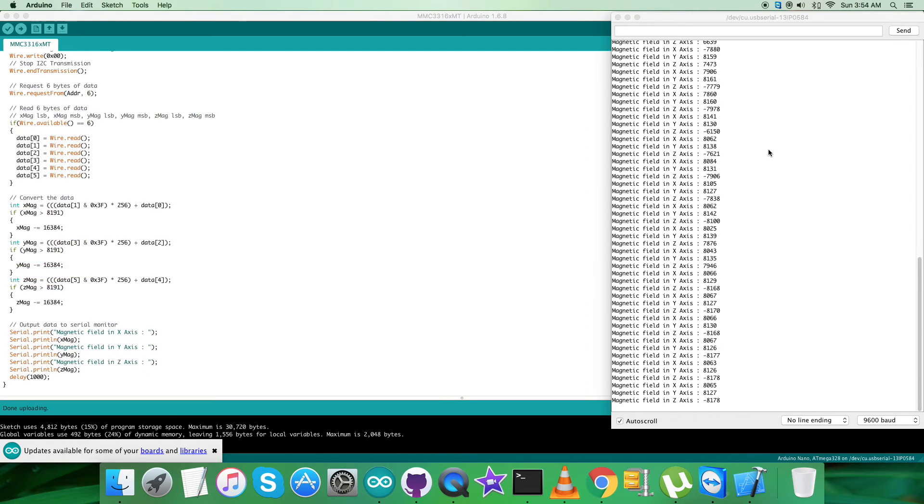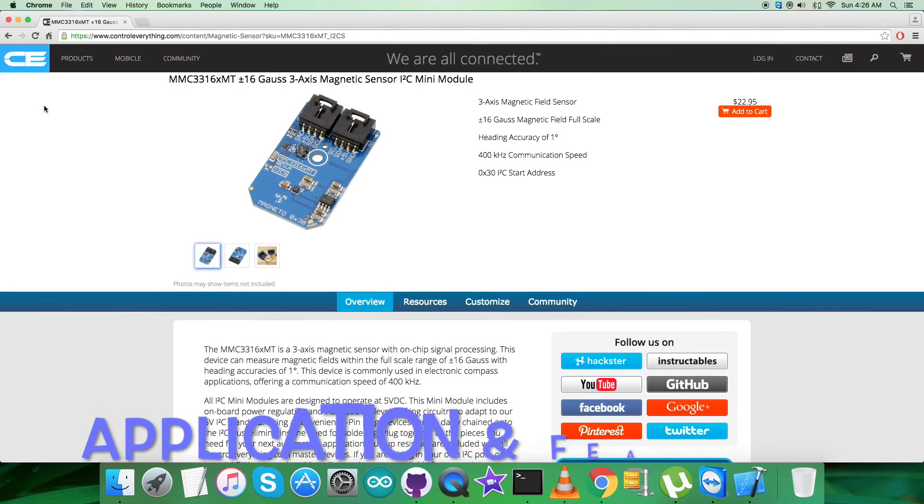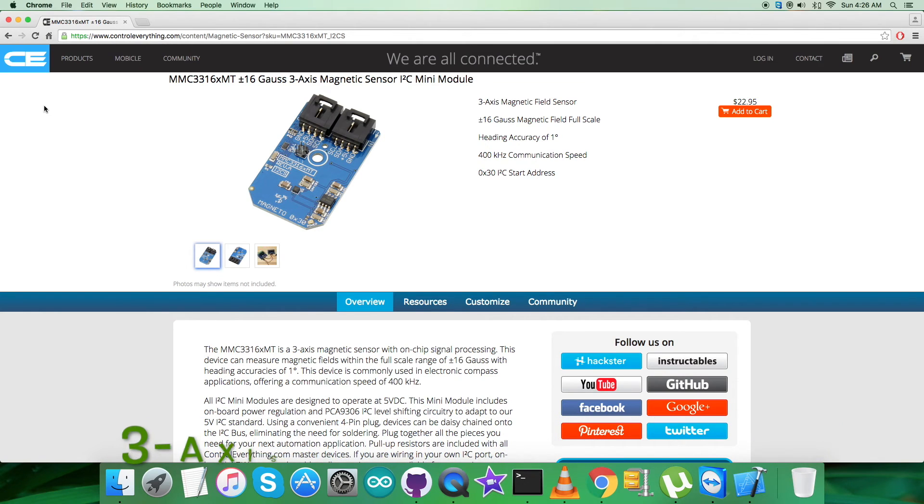The MMC3316XMT is a complete three-axis magnetic sensor with on-chip signal processing and an integrated I2C bus. The device can be connected directly to a microprocessor, eliminating the need for A-to-D converters or timing resources. It can measure magnetic fields with a full-scale range of plus/minus 16 Gauss, with 2 milli-Gauss per LSB resolution and 2 milli-Gauss RMS noise, enabling heading accuracies of less than one degree in electronic compass applications. These features make it applicable in electronic compass, GPS navigation assist, and positioning sensing.